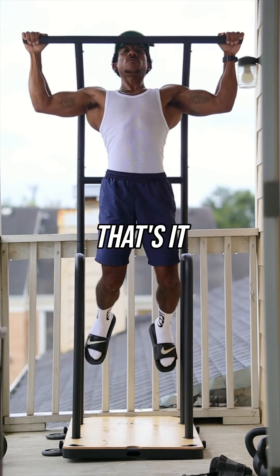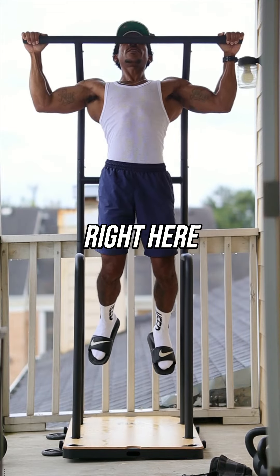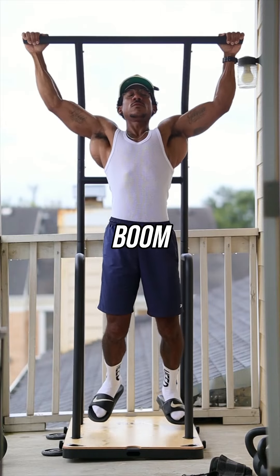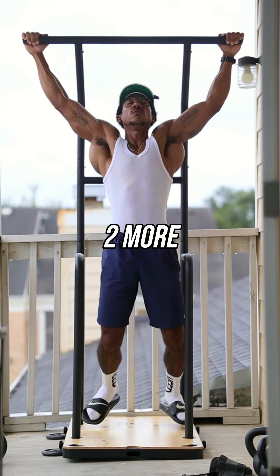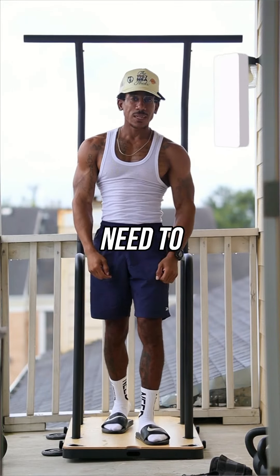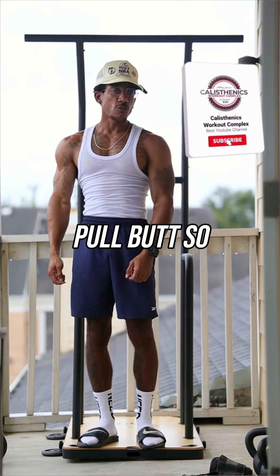Stretch. That's it — boom, right here. Right here. Boom. Two more.